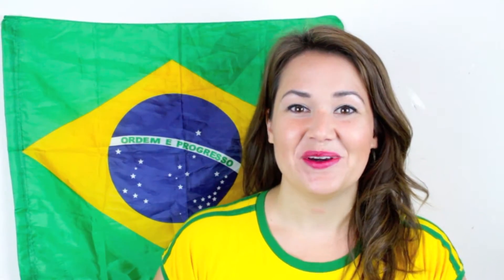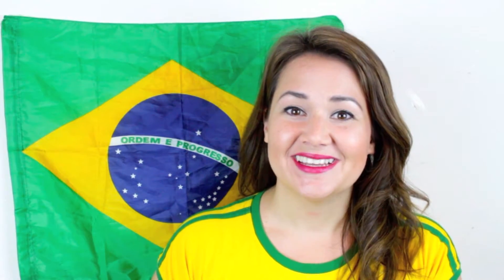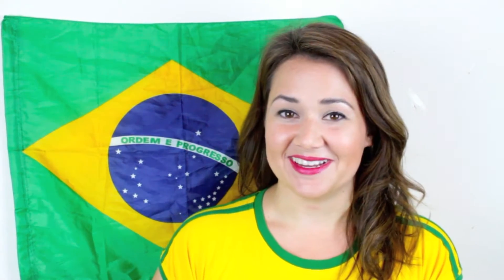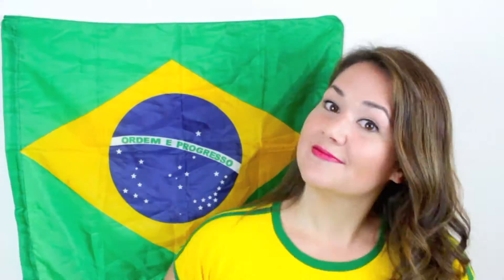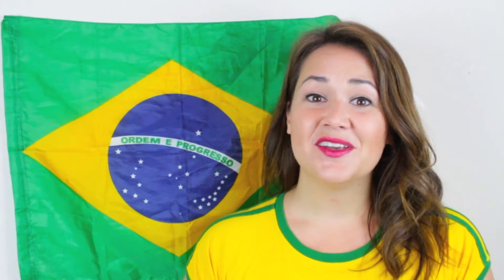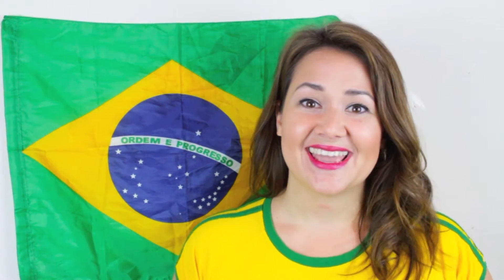Today I'm going to share with you my very special and famous torta de espinaffi, which is a spinach torte. A lot of my friends will ask me to make this recipe when we have potlucks or lunch at somebody's house, and it is amazing.